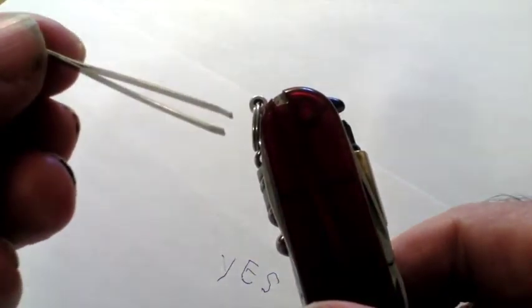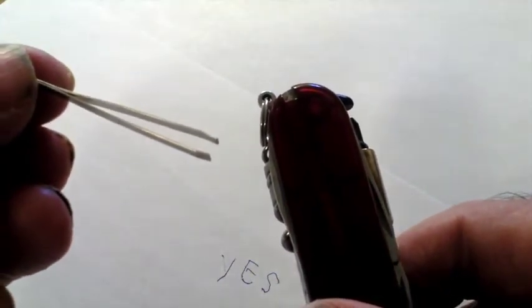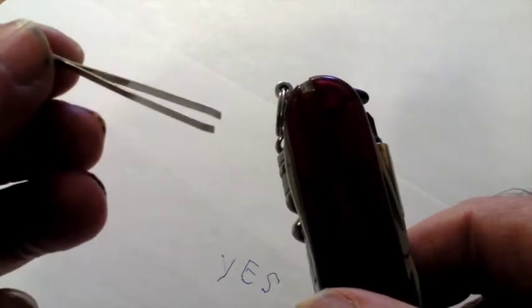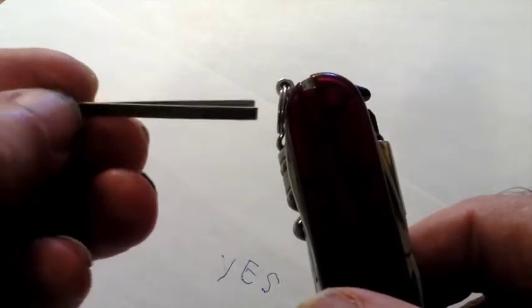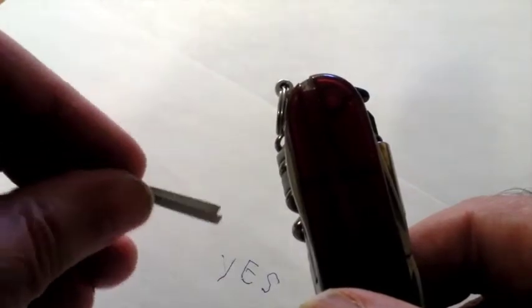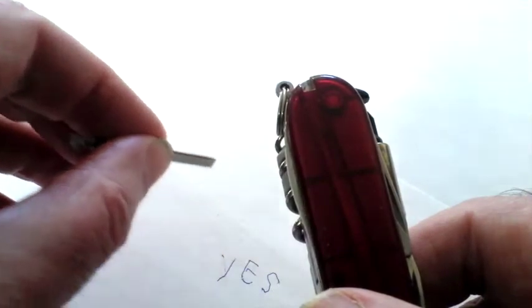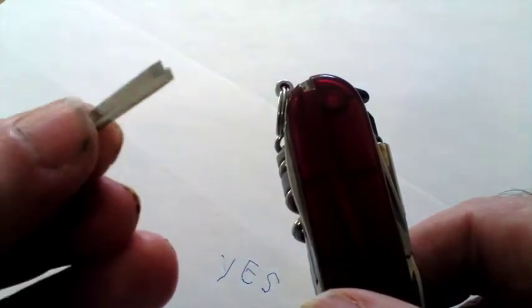On the other side is a little pair of tweezers. How often is it that you've been taking some little screw out of a computer or something and it drops down inside and you can't get it? Well, with these little tweezers, you can just go down to where it is and pick it up and take it out quite easily. Or, if you're like me, you can pluck your eyebrows with it.